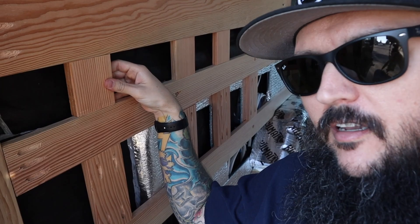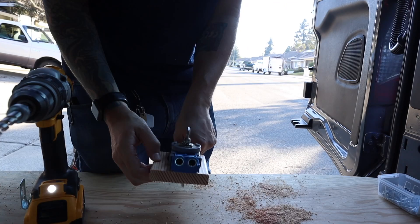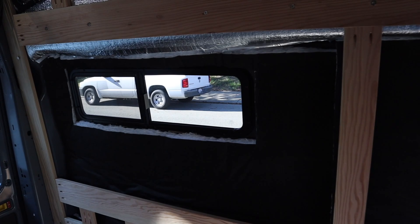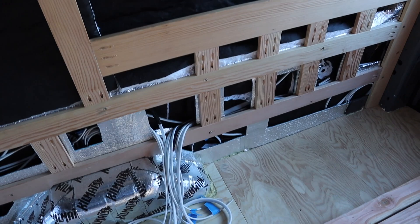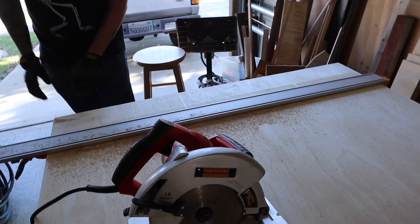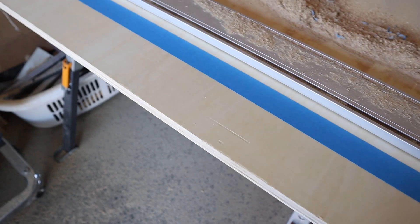Next step: add some supports that go from here to here. I've already cut out my pieces; I just have to put some pocket holes in them and attach them. Now it's time to cut the plywood for the boxes. You probably noticed me put some masking tape down on the plywood that I'm cutting - that's just to get a cleaner cut. I decided to use tape for the rest of my cuts to make it look a little nicer.